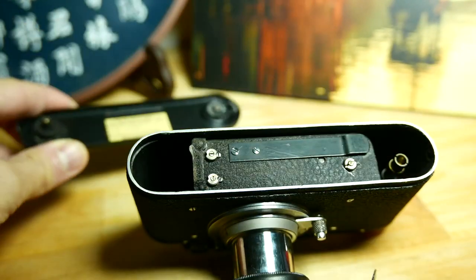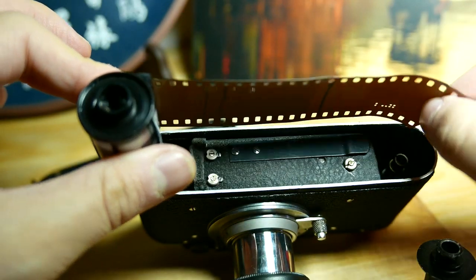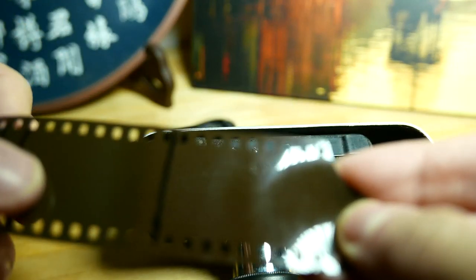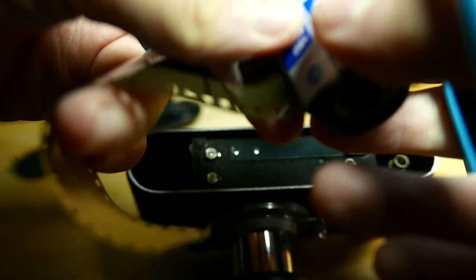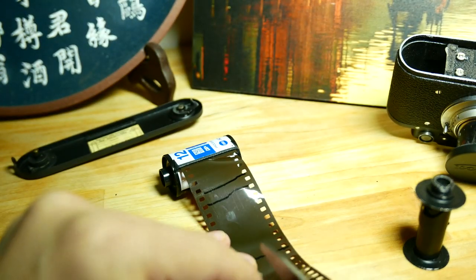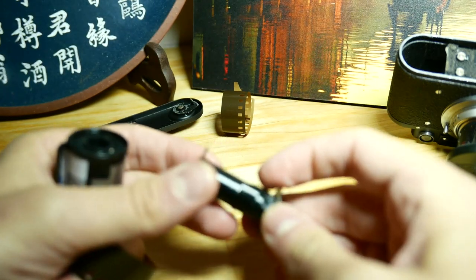If we follow the instructions, it says we have to pull out the film and then put it in the spool. This is some film I don't use that much — just for testing. We have to cut here following the example in the instructions, almost this length.